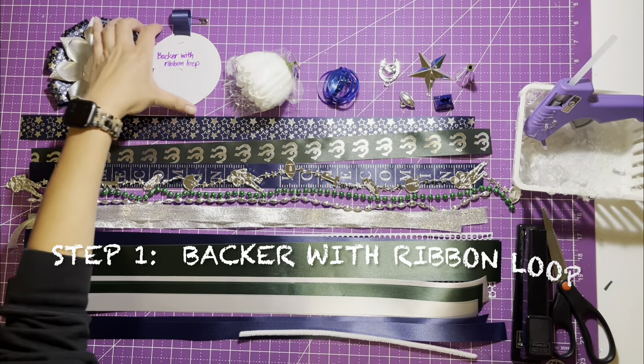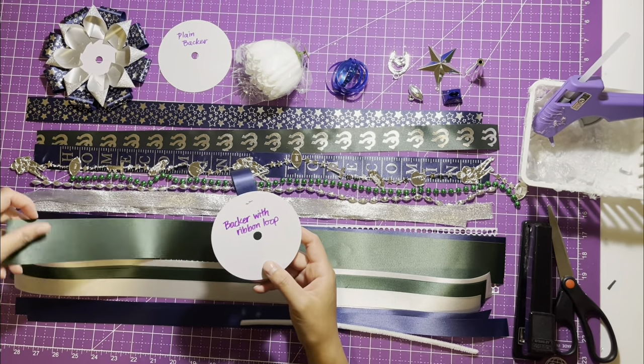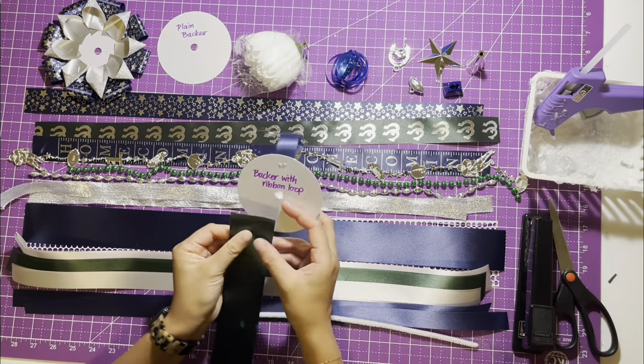Step one: find the backer with ribbon loop. Keep the ribbon loop at the 12 o'clock mark while you staple all of your ribbons — this is where you will hang it.